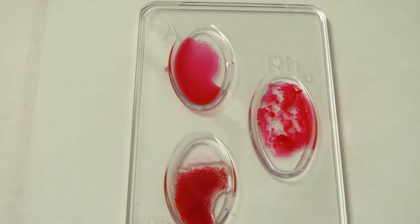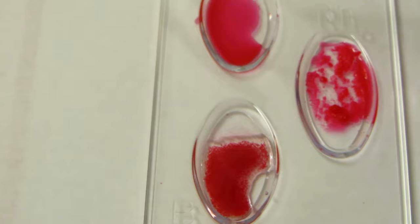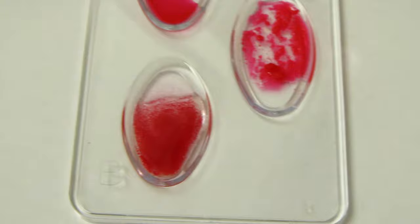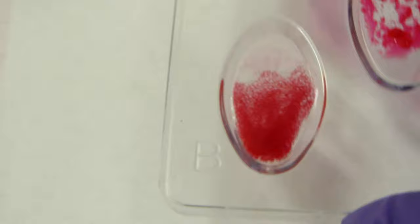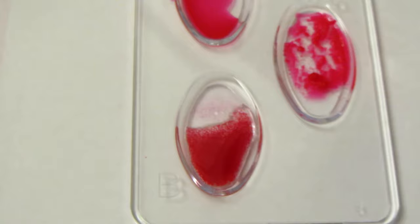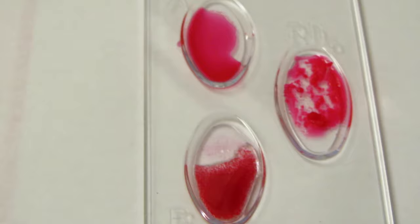Third sample: here we have no clumping in the A well, but when you look at the B well you can see all those little granule-looking things — let me rock it so you can see better. That's agglutination, i.e., clumping. We have a positive reaction in the B well, and look how clumped the RH is. So this is a B positive sample.